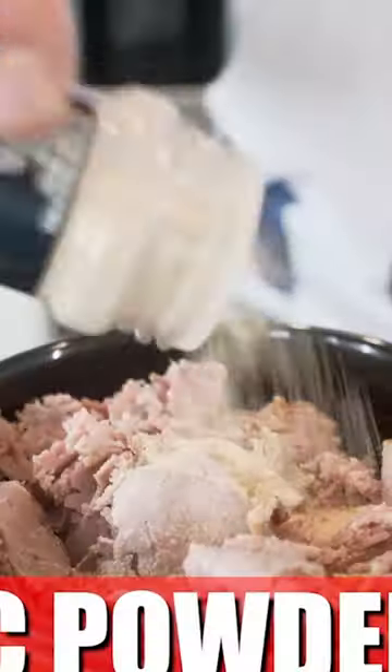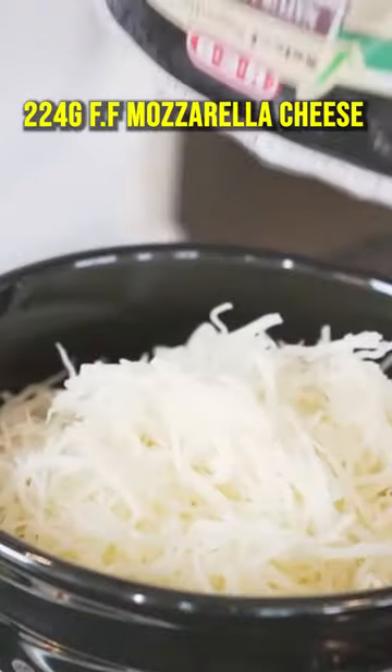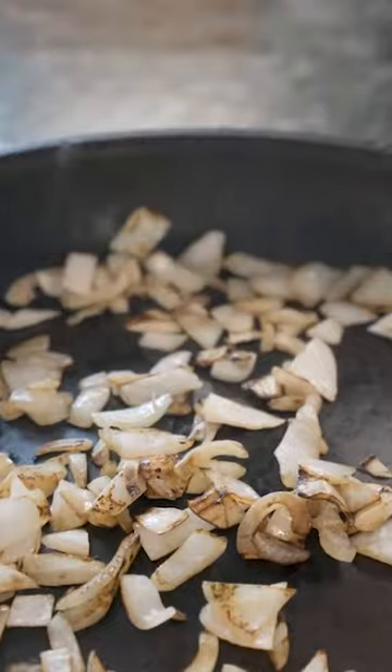Angus roast beef, garlic powder — mix it all up. Fat-free mozzarella cheese. Nonstick, onions right in there. Throw in your beef.